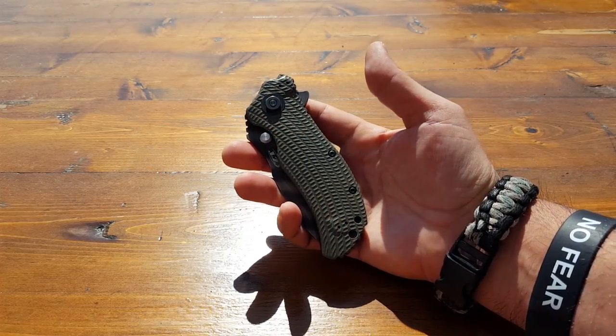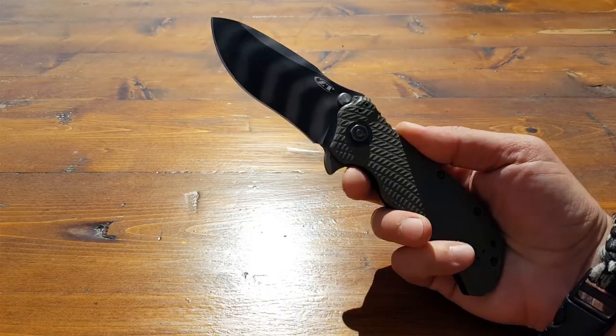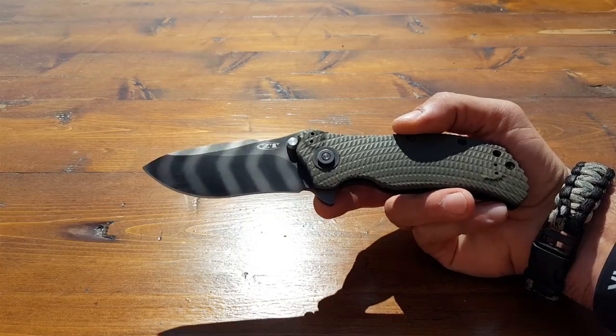The blade itself is made of S30V stainless steel with tungsten DLC coating, and the blade has cool tiger striping on it. So it's definitely a serious combat folder, like I stated.